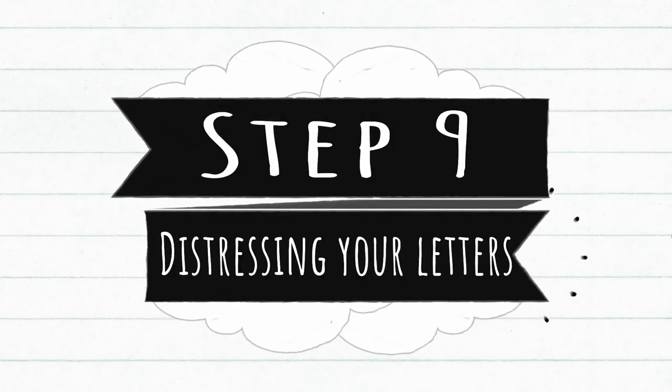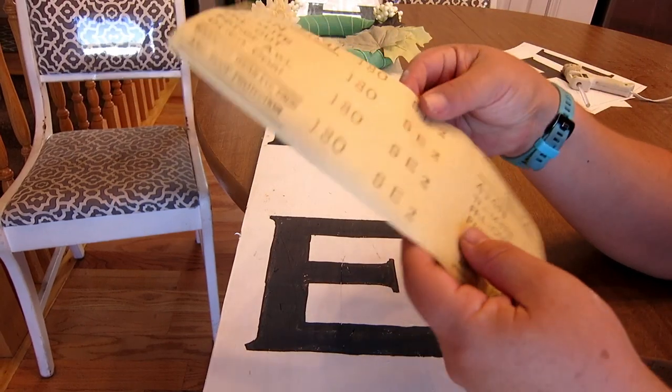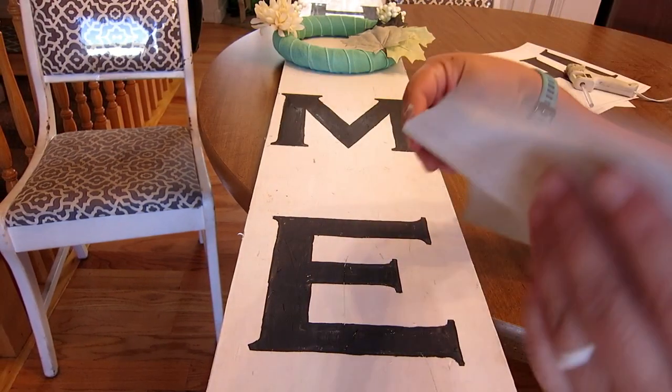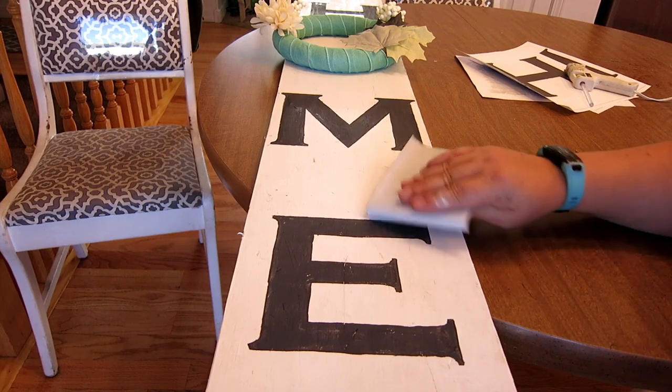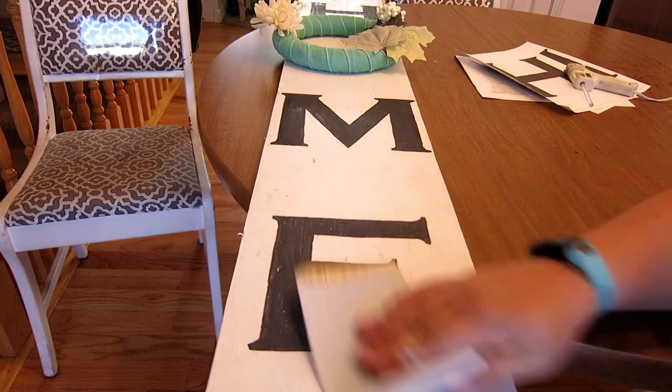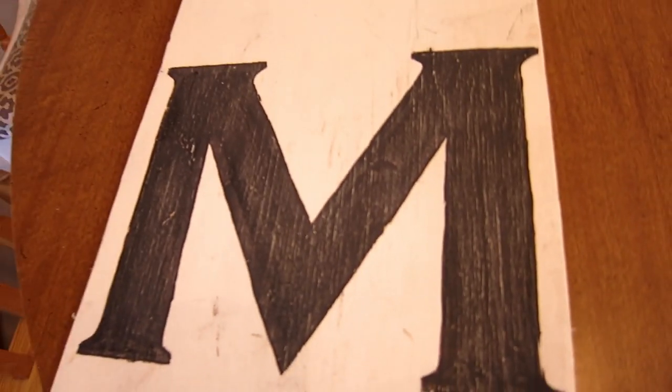Step nine: distressing your letters. I'm using 180 grit sandpaper — it's a light grit — and I'm just going to lightly go over my letters. It looks wonderful. I love it.